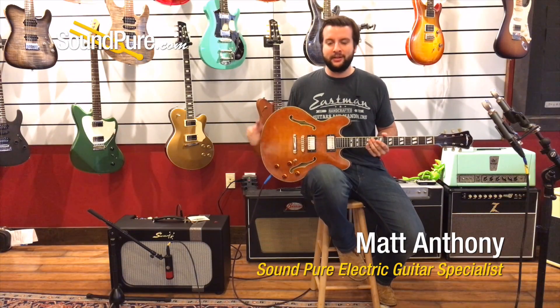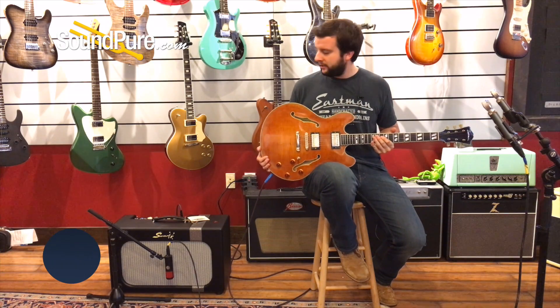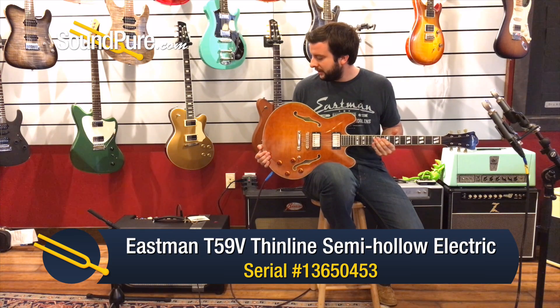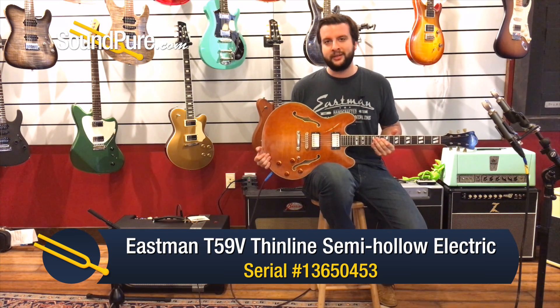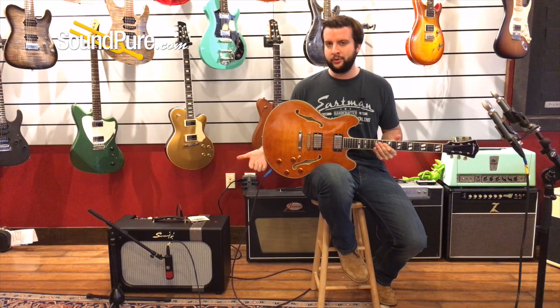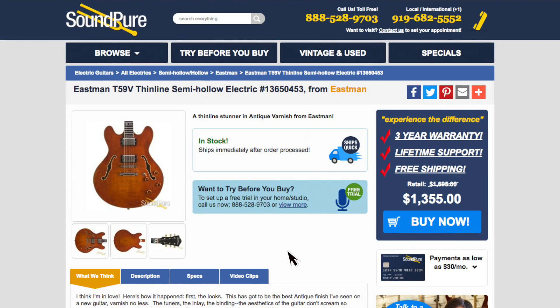Hey guys, this is Matt from SoundPure. Today we'll be taking a look at this Eastman T59V in antique varnish up against the Swart Mod 18. It's a 112 EL84 driven combo — a very unique combination. We're going to see what sounds we can get. If you'd like more information, give us a call. We've also got a try before you buy program, so we can talk to you about that as well. We're going to do some playing for you, and here we go.